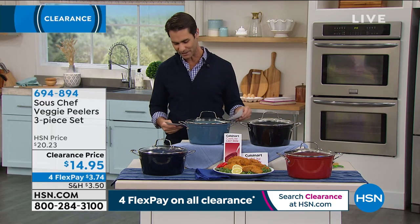All right, we will see you again soon. Check that out — that is a customer pick. I think you're going to love it. Also, while you're there at hsn.com, why don't you take a look at something — these vegetable peelers.